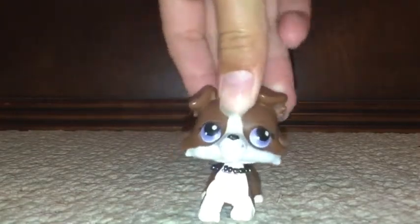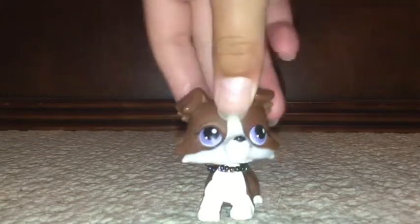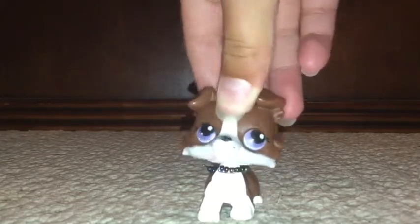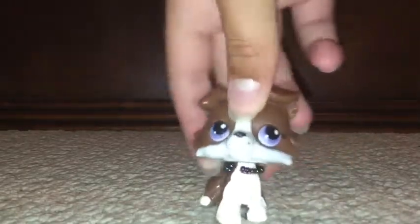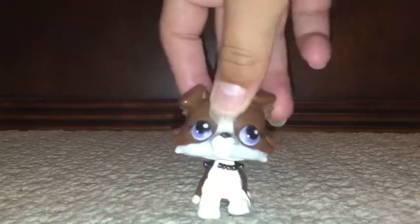Today, as you probably know from the title, we are going to be doing my collection of Schleich horses. If you're new to my channel, please like and subscribe — I would appreciate it. Anyways, let's get on with the video.